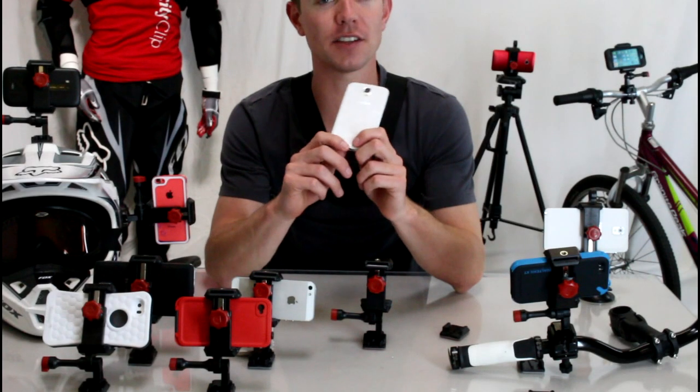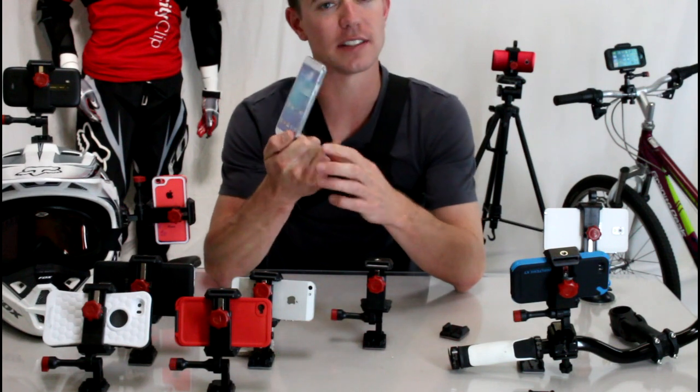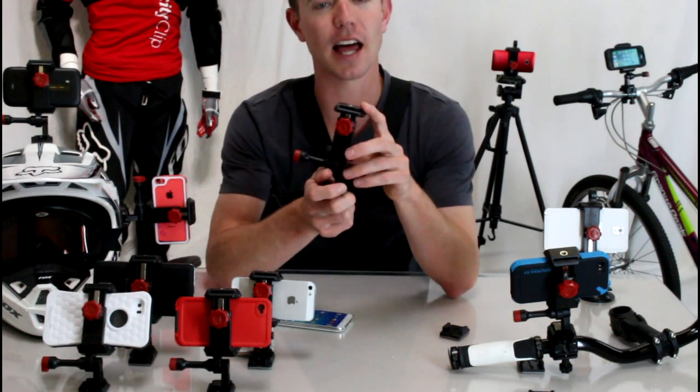Hey guys, today I want to talk to you about some accessories for the Samsung Galaxy S3, S4, and as well as the Galaxy Note 2 and 3. There's tons of different accessories out there, but this is one that we recently found that we really liked.